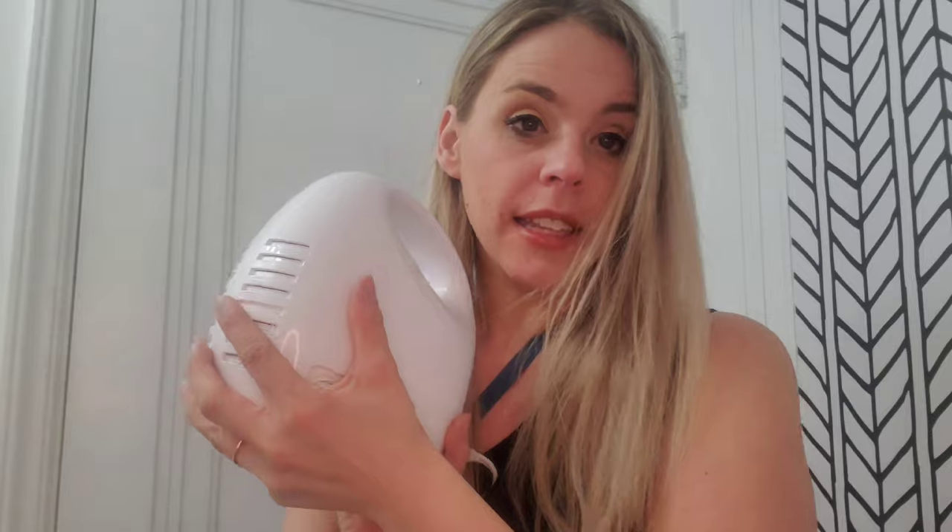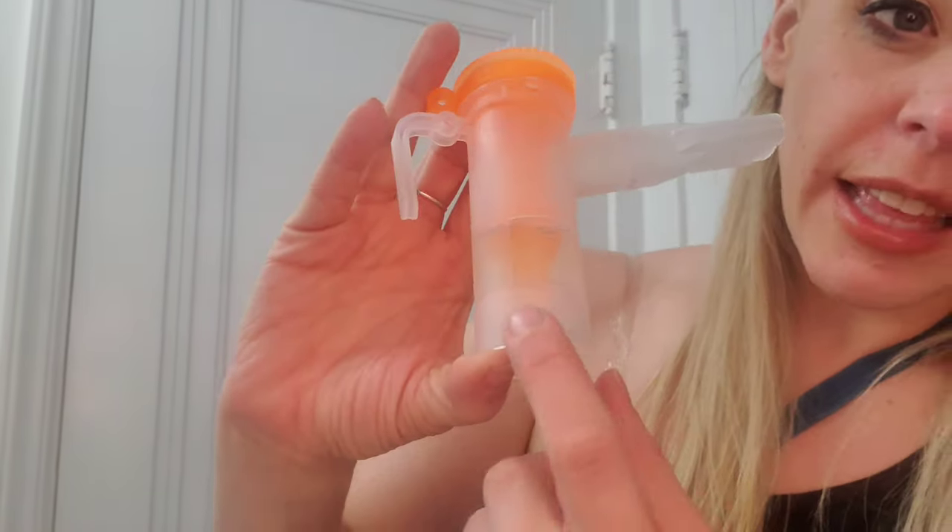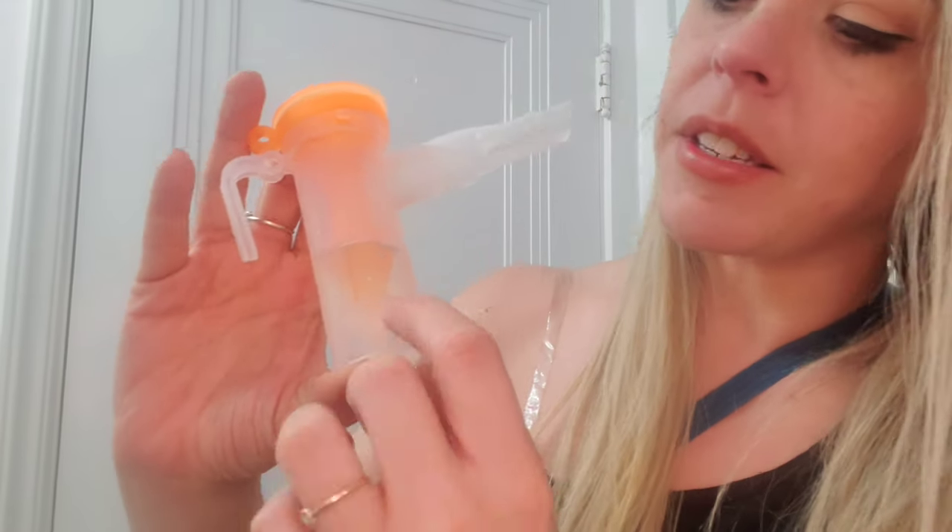It comes with everything you need. It comes with a power cord that attaches into the base, and then the actual nebulizer comes with the mouthpiece and the little reservoir. It also comes with a very clearly labeled side that lets you know exactly how many ounces of fluid to put in and what the max level is.